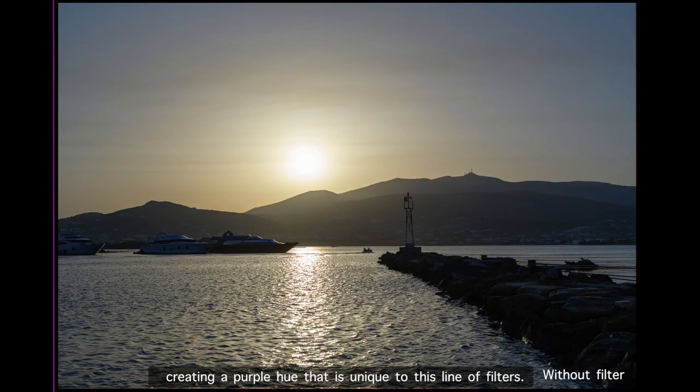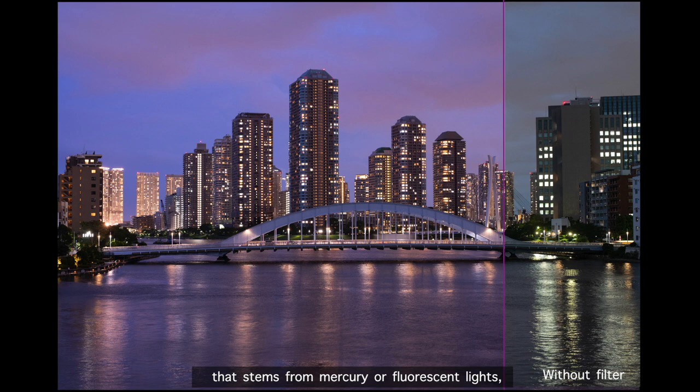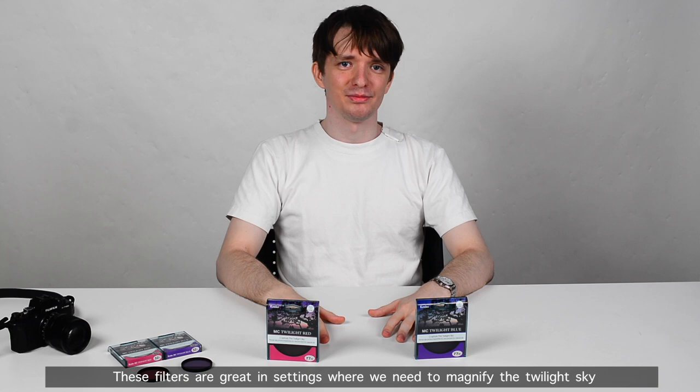If you want, you can also stack these filters together, creating a purple hue that is unique to this line of filters. An additional bonus is that these two filters help suppress greenish light pollution that stems from mercury or fluorescent lights, making them viable for urban and cityscape photography.